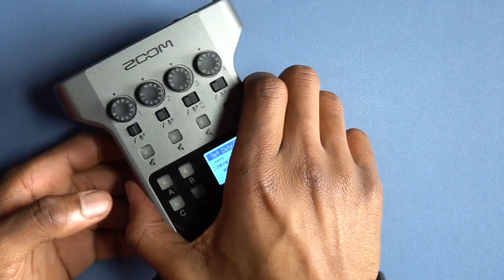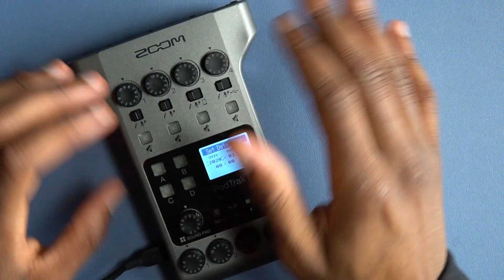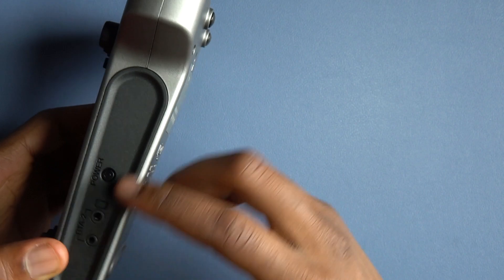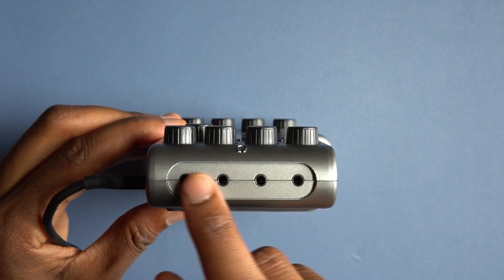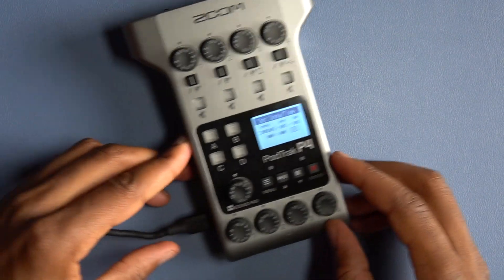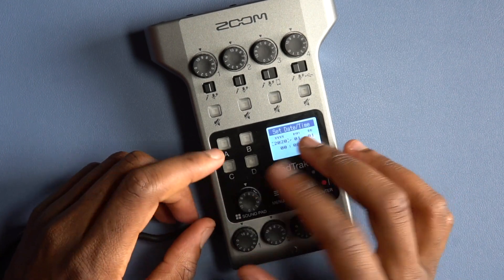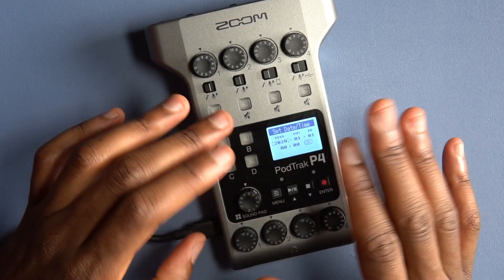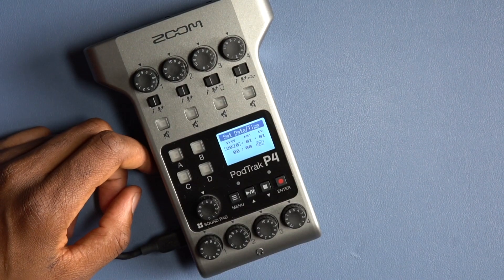Besides that, it's really good — very light, very portable, sounds amazing. You can connect up to four headphones with the plugs here, and you have all the controllers here on the master pad. Whatever you press, it records — it's very easy to use.